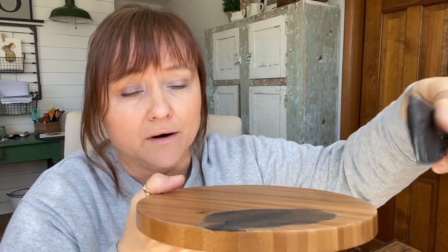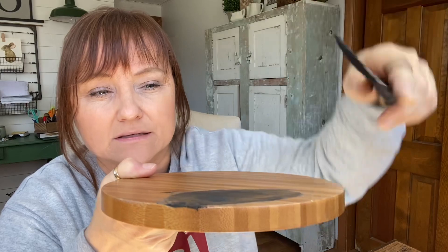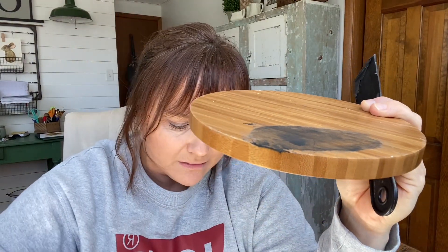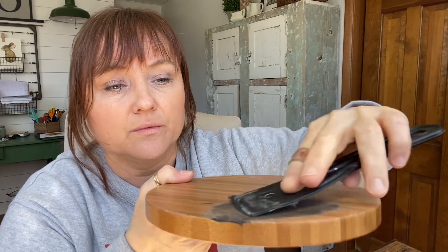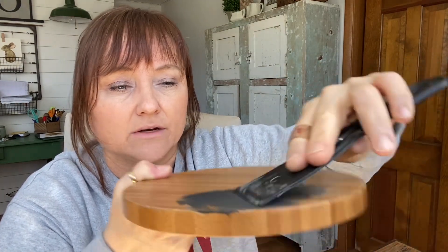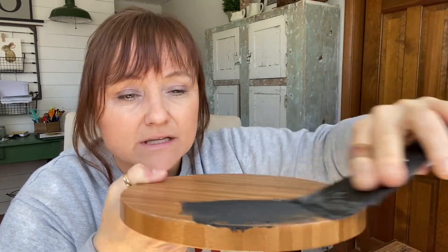This stuff is really easy to apply. I just applied a thin coat — if this was a hole or something I was filling, you just flatten it out. I like using a spatula or a painter's tool because you can get it all cleared off with just a thin layer. The more you have on here, the more you're going to have to sand and work later.